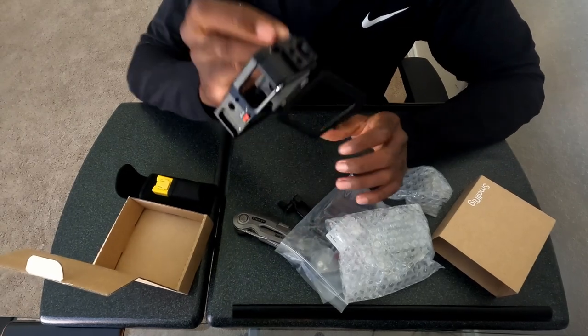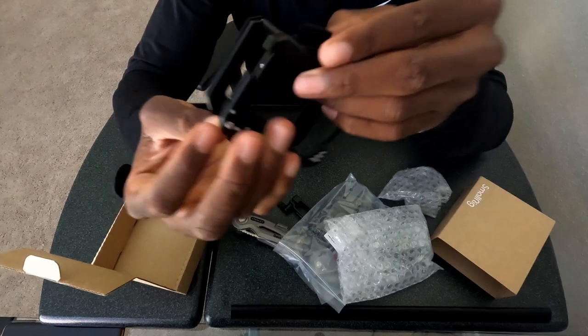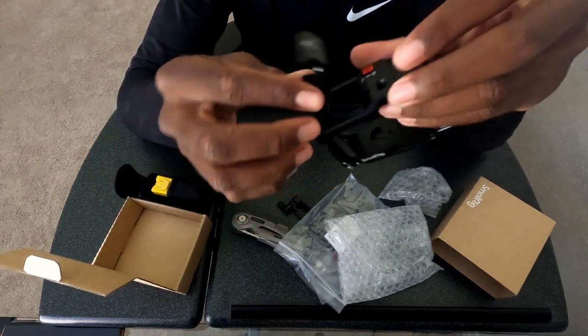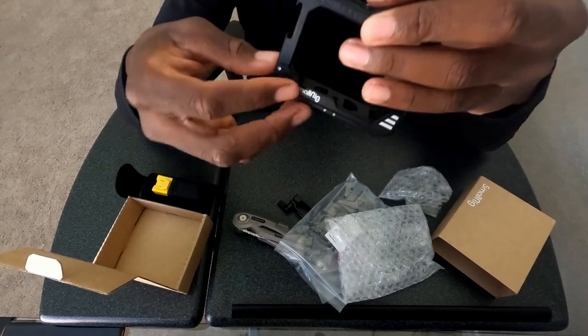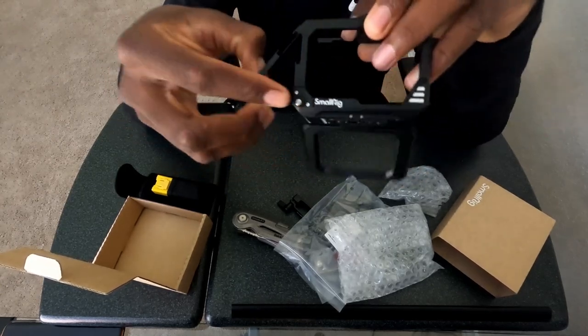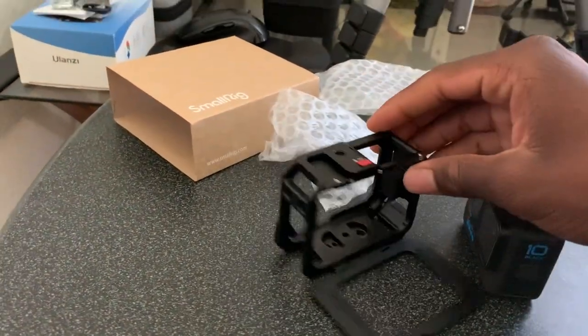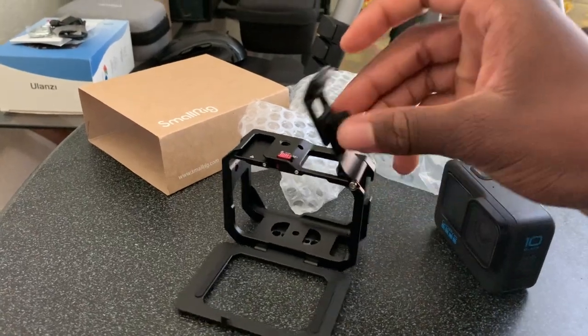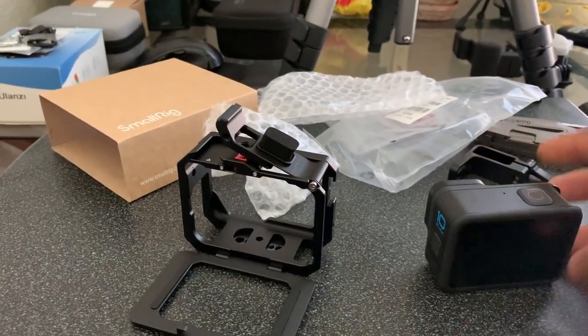You push this button and you pull the door out, and now you can put your GoPro inside — which I'll show you right now.